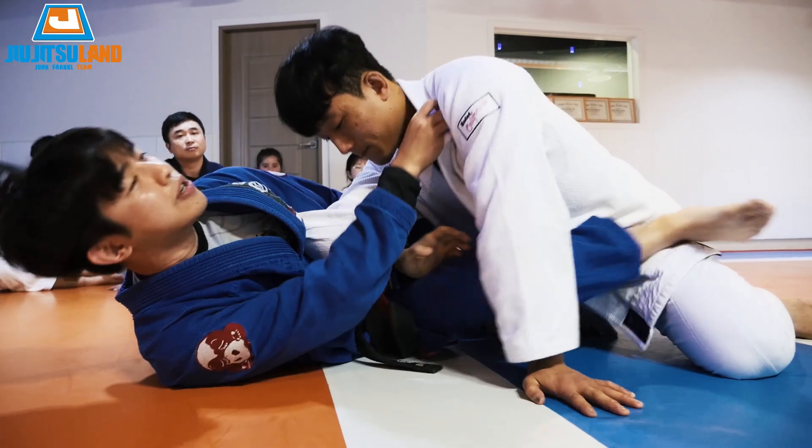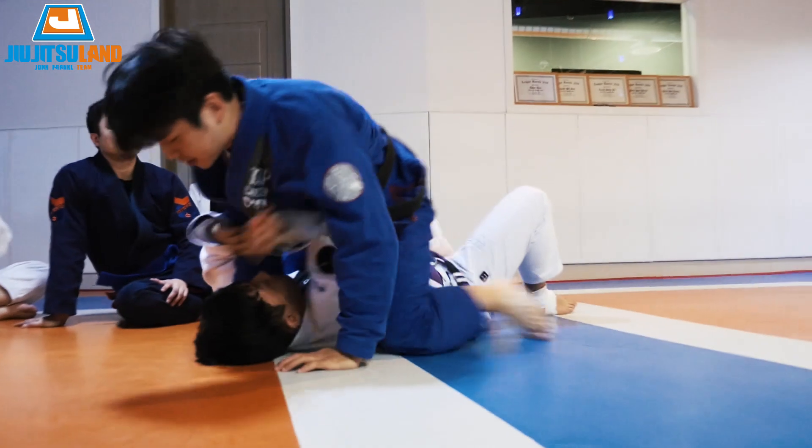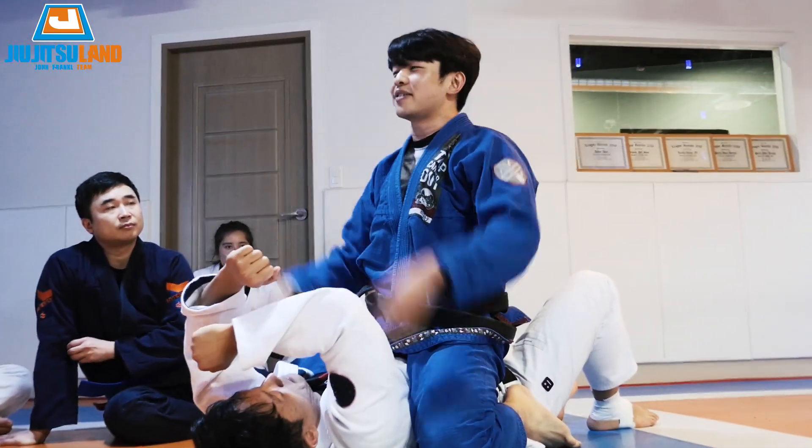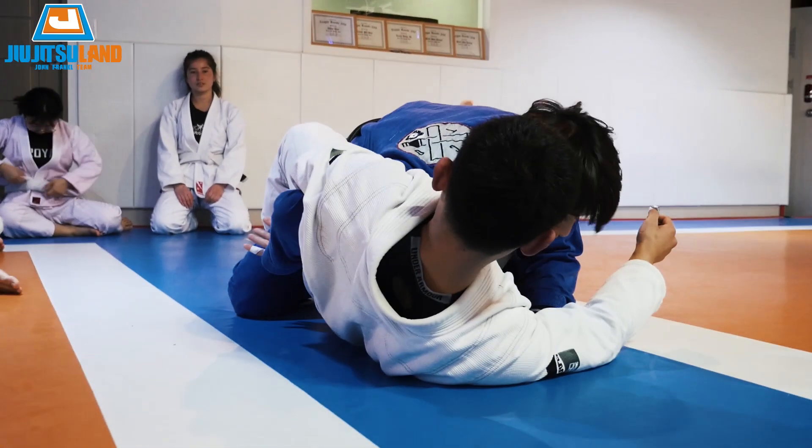They make a mistake, you make them pay — finish. If you can't finish and they're too strong, pull the hook this way and get up. Any questions? One, two, three — elbow out, turn your elbow out.